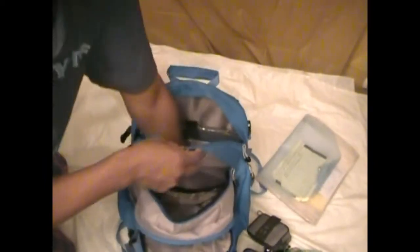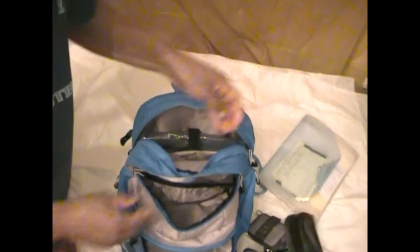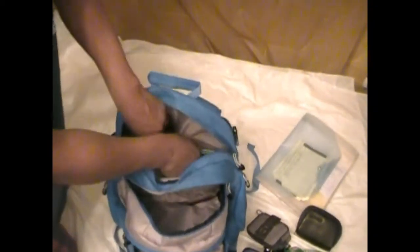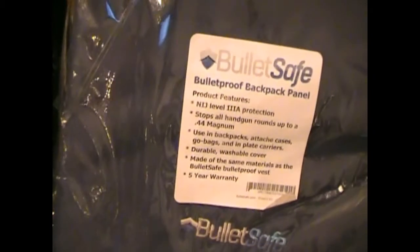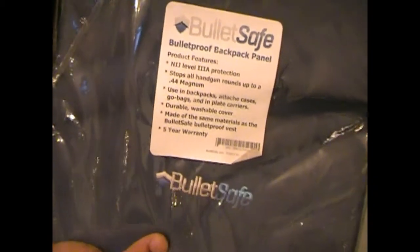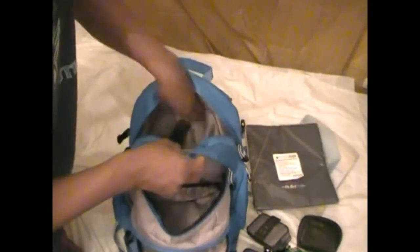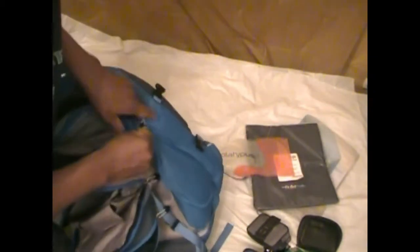We have this, and this is a camera case — the camera I was actually using at work today, so it's not in there. When you live in the city, it probably wouldn't hurt to have one of these in there. And on this side, another pouch here and here.